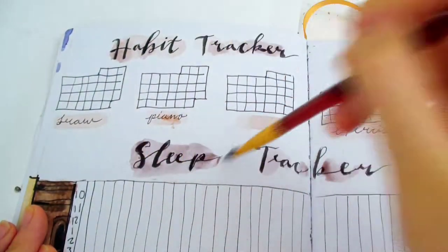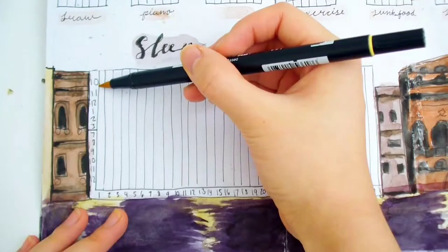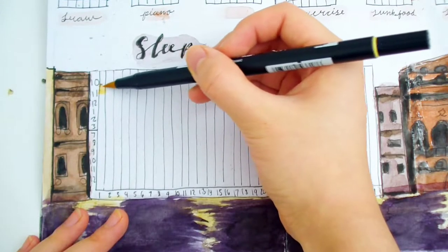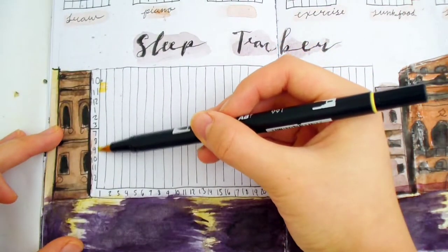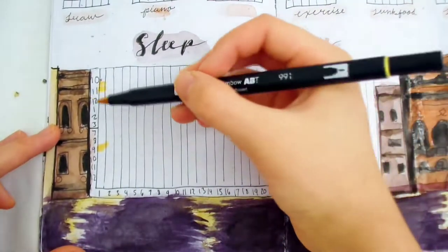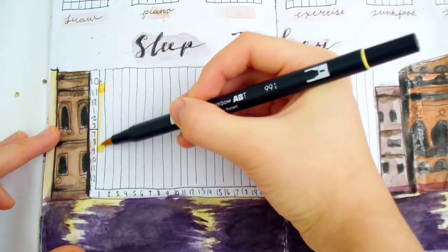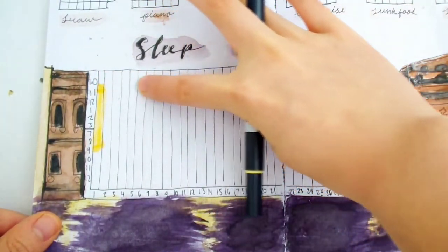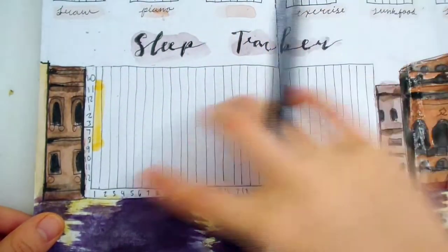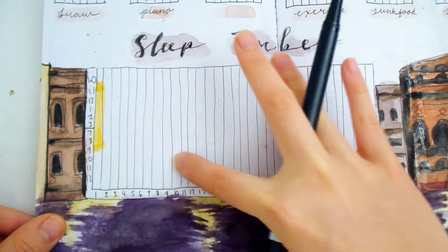I forgot to add washi tape to this spread, but I added some off camera later. Here's how you use the sleep tracker: first, make a line where you went to bed. Next, make a line when you wake up the next day, then fill it in. At the end of the month you'll see how the top lines are lower or higher, which indicates if you slept later or earlier. The same goes for the bottom wakeup time.